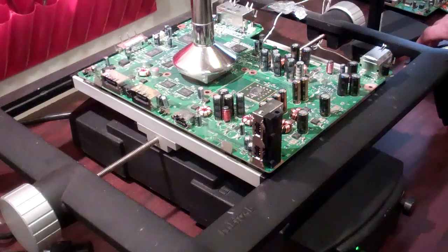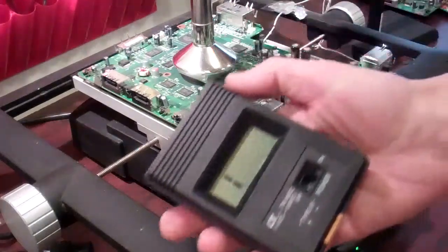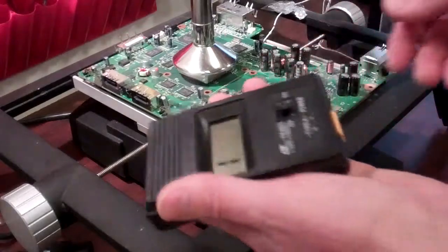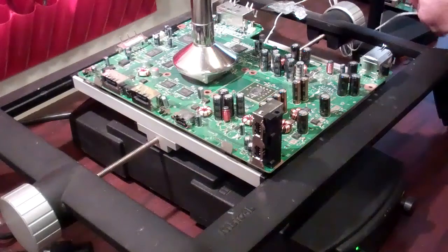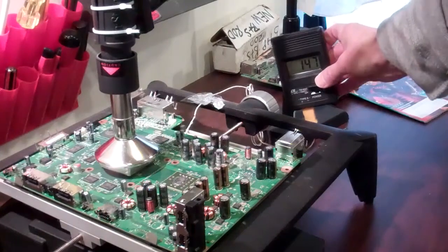Welcome to Spitfire Mods. This is our video giving examples of our K-Probe system. This is a temperature probe system which, when connected to your test table, is good for a secondary monitor or a backup monitor for your table.